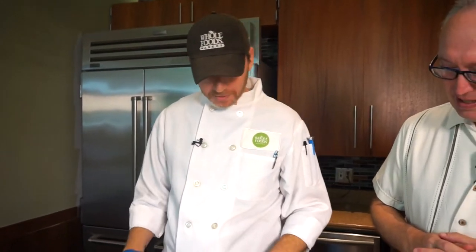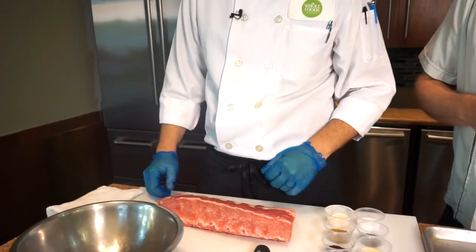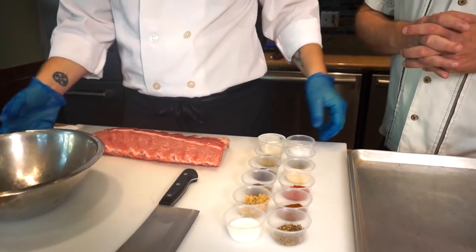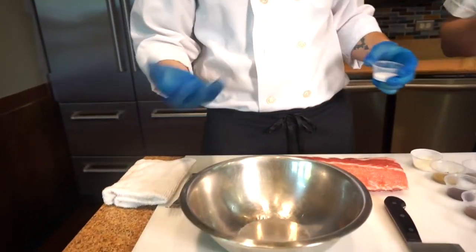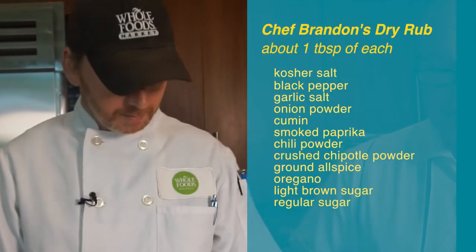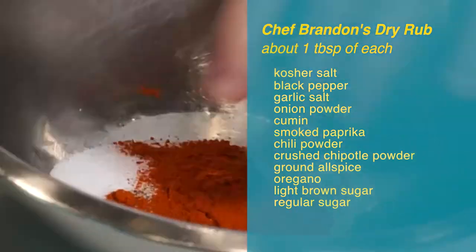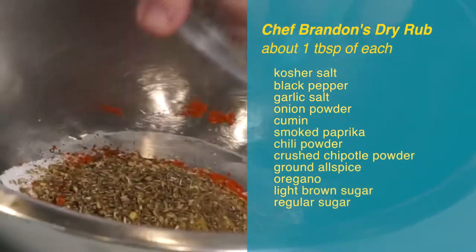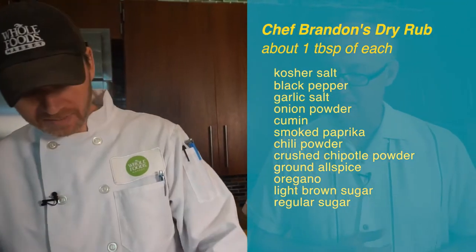We're going to be using about two pounds of baby back ribs from Thompson Farms in southern Georgia. First we're going to make our dry rub. There are quite a few spices that go into this dry rub, about a tablespoon of each: kosher salt, black pepper, garlic salt, onion powder, cumin, smoked paprika, chili powder, crushed chipotle powder, ground allspice, oregano, light brown sugar, and regular sugar.